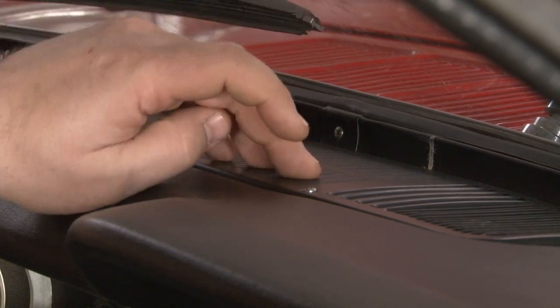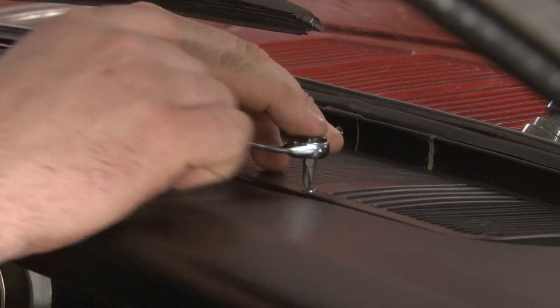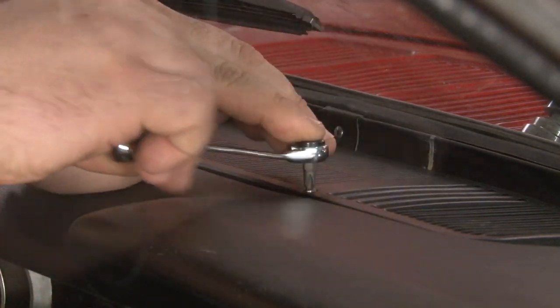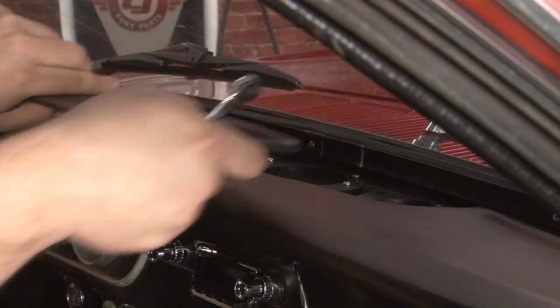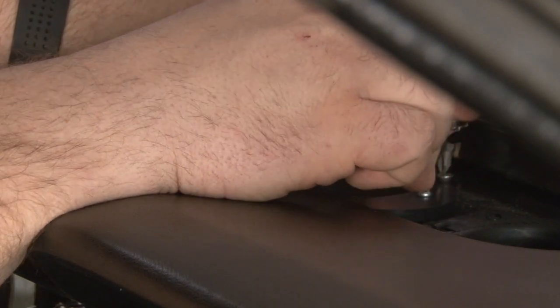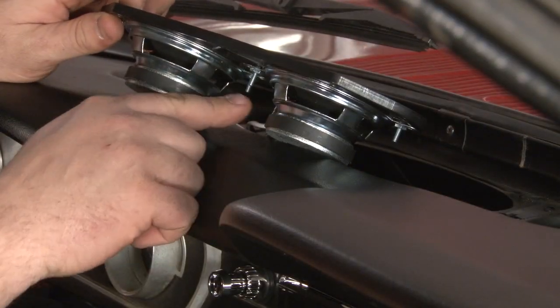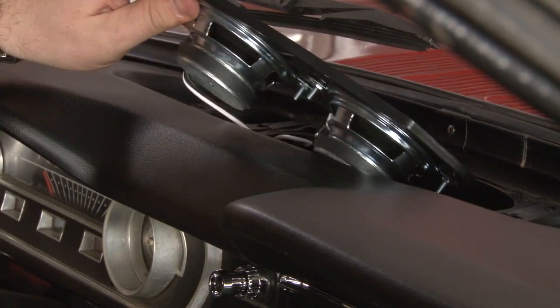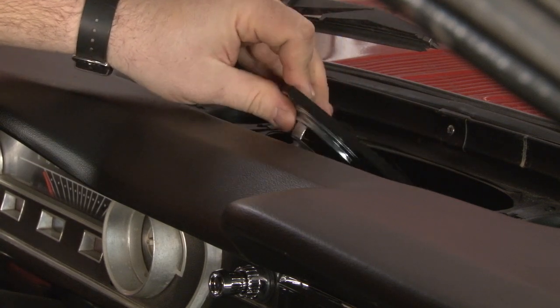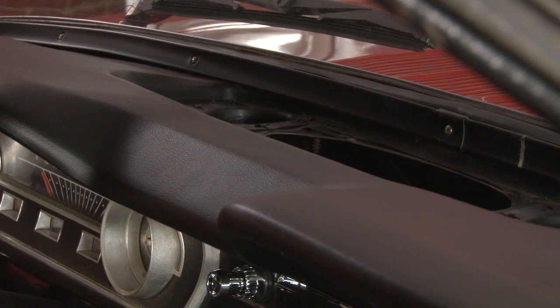We're going to remove the two screws holding our dash speaker grill in. A short or right-angle screwdriver will make it a lot easier. Now we'll remove the four screws holding in our speaker. Since our speaker is soldered to our terminal here, we're going to slide it through the dash and rest it on top of the stereo. That'll allow us to pull our dash pad out.